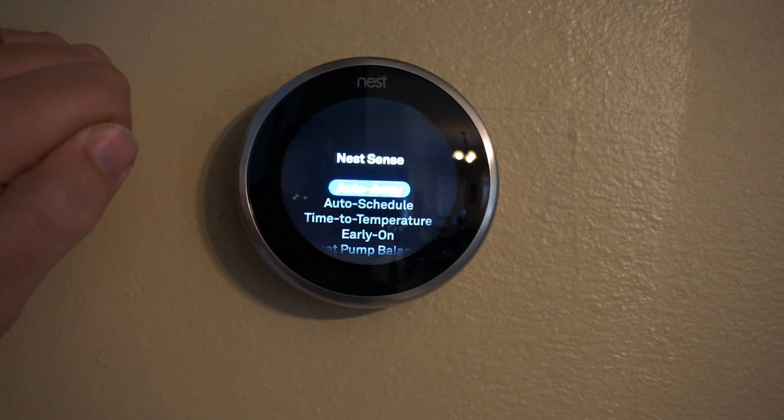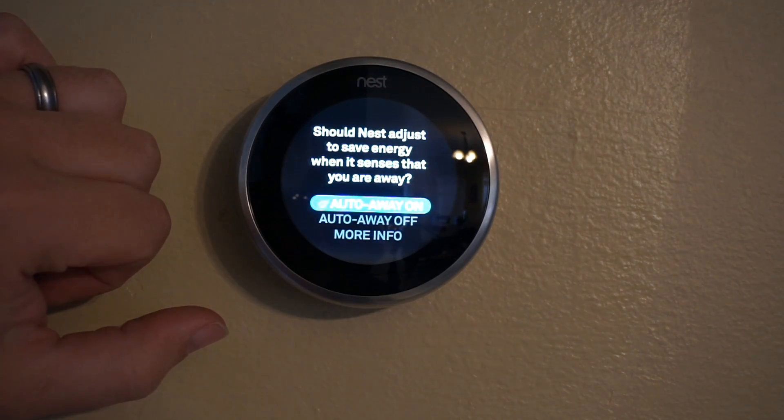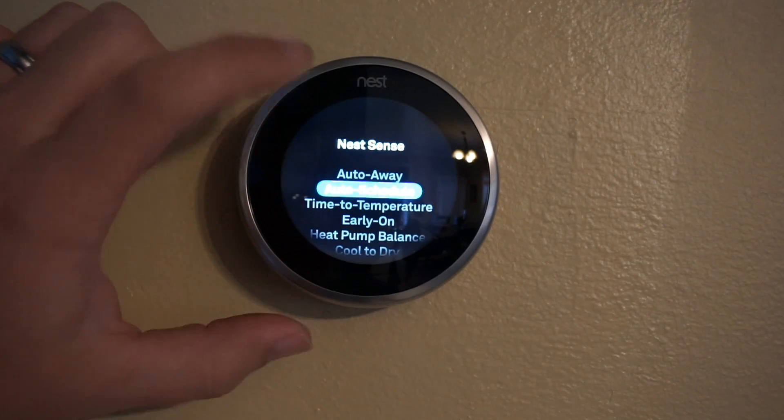The Nest Sense — this is where all the smart features are, so we'll go through each one of these. The auto away will detect if you're home or not home, so it sets your temperature correctly for you.